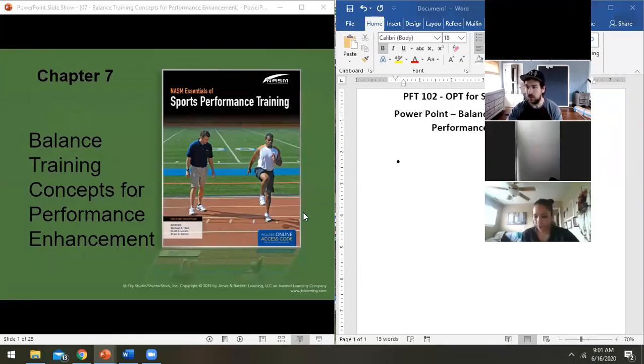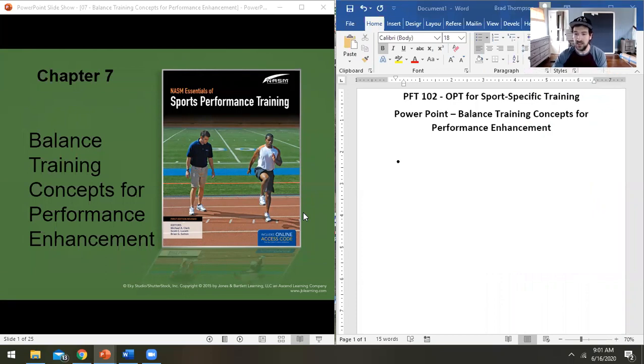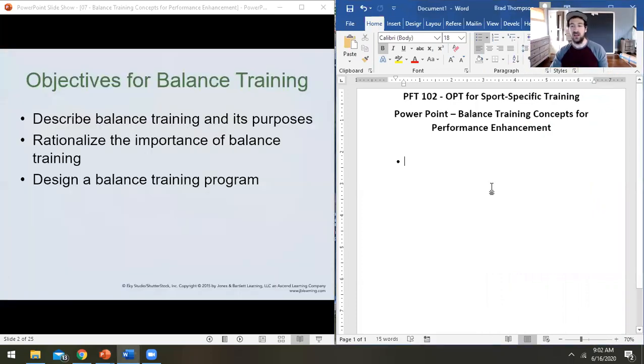Today we're going to be describing balance training and the purposes behind it. We need to rationalize the importance of balance training. Balance training sometimes seems really boring because it's often thought of as a very static process, but that's not necessarily true — it can be a very dynamic process. There's a lot going on under the surface. At the end, we'll talk about how to design an effective balance program.